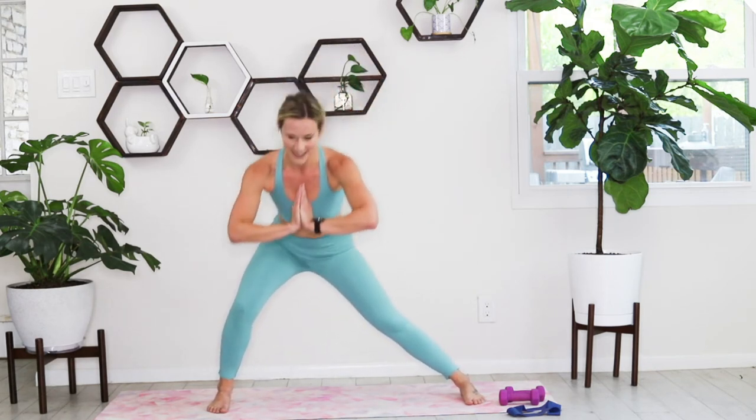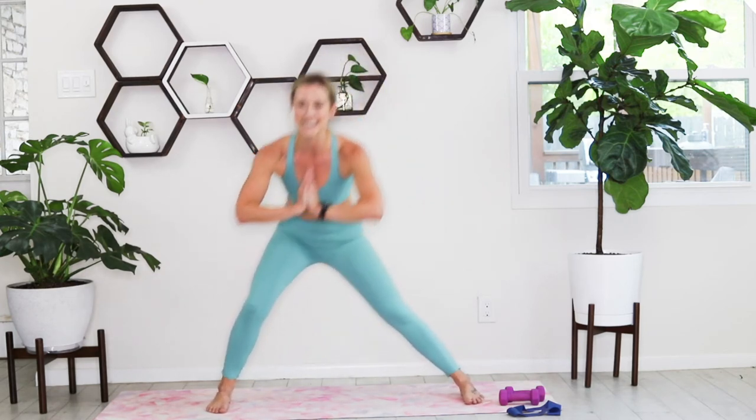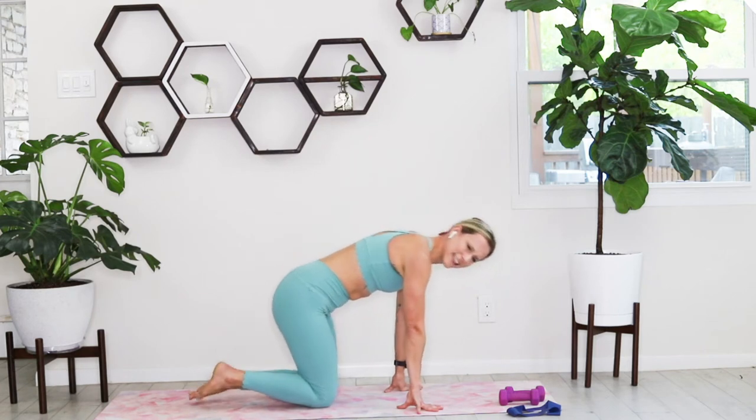We're going to hold it to the left, pulsing, stay nice and low. Switch sides to the right. Alternating from right to left, hold it to the right — little pulses. Just know that you get to be on the mat for the remainder of class once you make it through the next 20 seconds. You're dropping to the mat in 10 seconds, so send those hips back. Finish out this series of legs — three, two, one — and step it back. Take it to the mat.